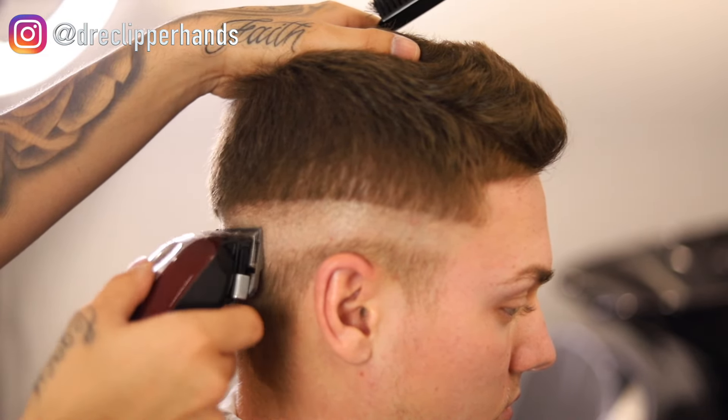Now we're going to our biggest guard: our two guard all the way open. Again, we're not making a line — we're coming off the shape of the head and trying to blend into the length he has on top as best as possible so we can follow it up with the thinning shears for a smooth, gradual transition. Right under that two guard open there were still some lines, so I'm coming back in with my one and a half open, playing with that lever until those lines are blended out. We're not touching the length on top — he liked what he already had.